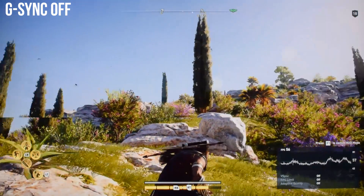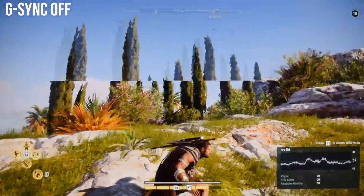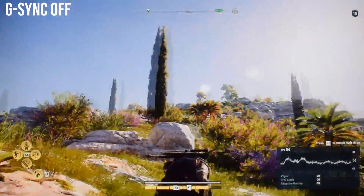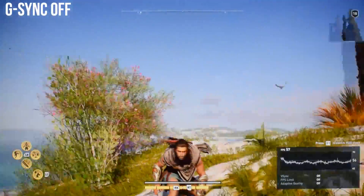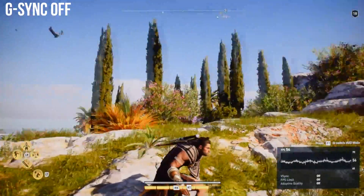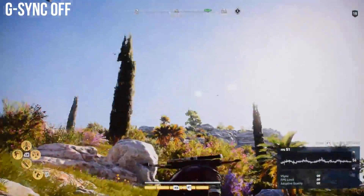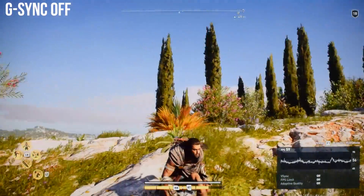As you can see, we are at 50 to 60 FPS, and when I look around you can see that we are getting really terrible tearing at 4K. So if your card can't deliver a constant 60 FPS, you will get a lot of this terrible tearing. And even above 60 FPS, enabling V-Sync also adds input lag, though you can use Fast Sync, which we are not going to discuss in this video.